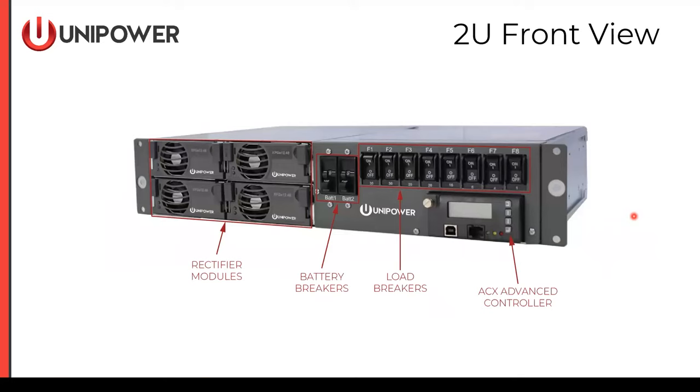Now we've moved on to the Espiro 2U, the M23. This chassis supports up to four rectifier modules using the same 800 watt or 1,200 watt rectifier modules. Battery breakers support up to two disconnects. Load breakers have a total of eight positions utilizing the same 1 amp to 30 amp capacity breaker series, and the same ACX Advanced Controller is supported here. This can also be mounted in 19 or 23-inch relay racks.